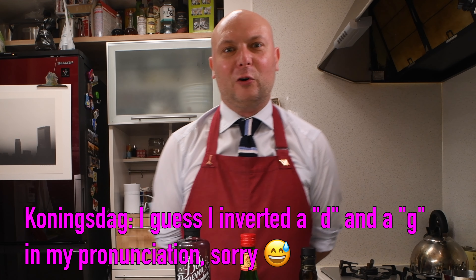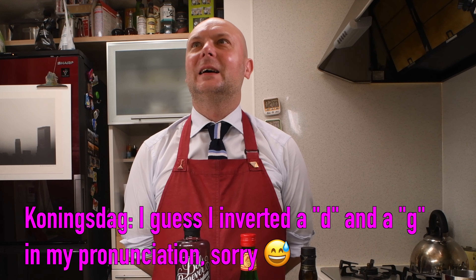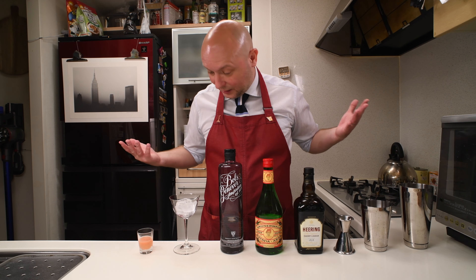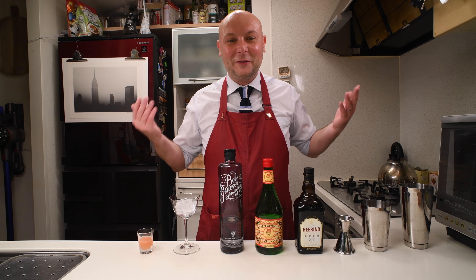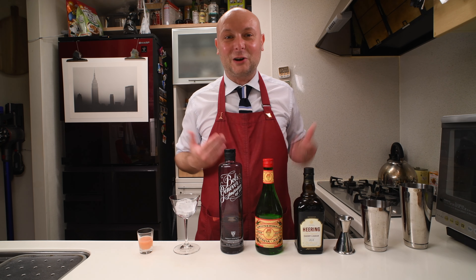Today we are going to mix a Netherlands-themed cocktail in honor of Koningsdag. Koningsdag is the national holiday of the Netherlands and it happens on April 27th — the birthday of their king. I'm not wearing anything orange because I don't own anything orange, but you will have to make do with a blue striped tie.